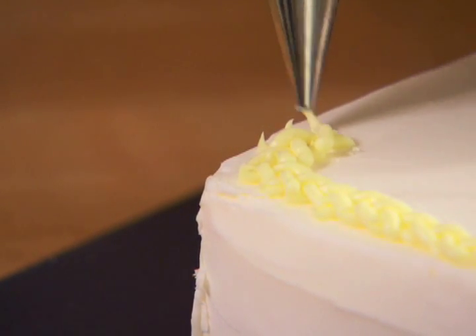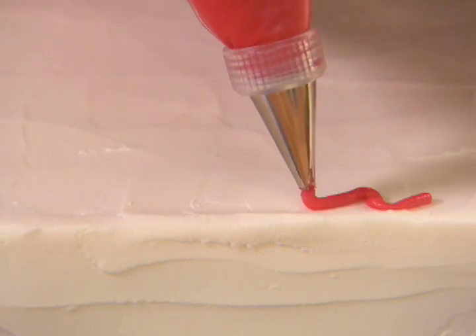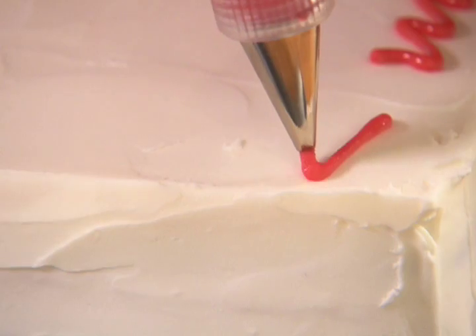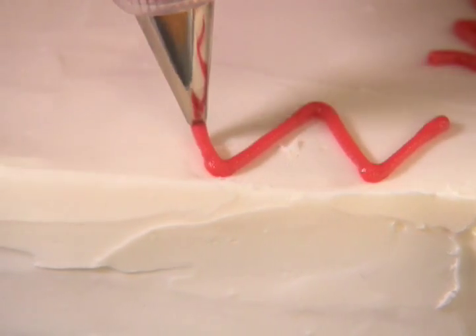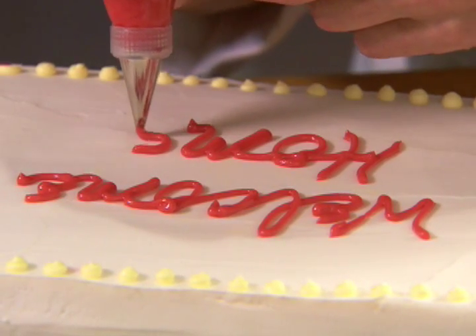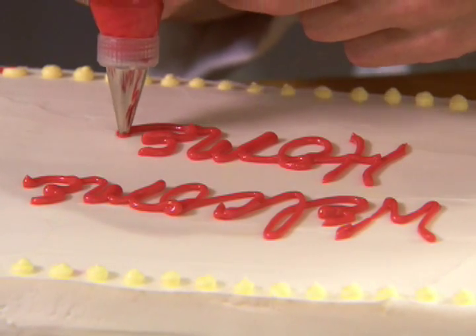To do squiggles and lettering, use thinned frosting for a smooth flow. With the tip at a 45 degree angle, touch the surface to secure the frosting, then lift slightly to form squiggles, zigzags or lettering. To finish, stop the pressure and carefully lift the tip.